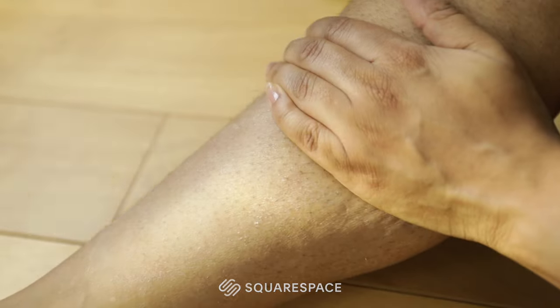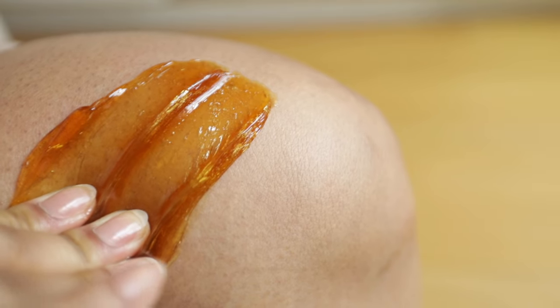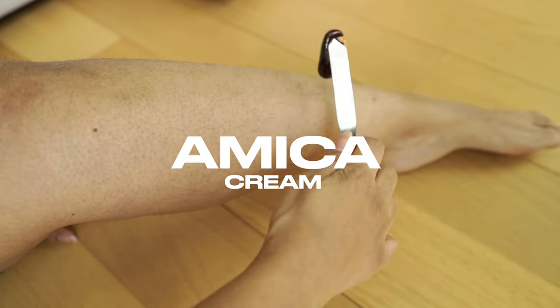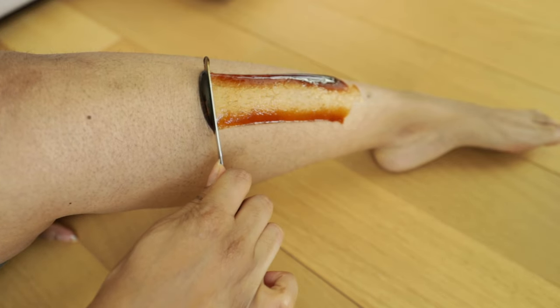If you've ever been so excited and proud of yourself for successfully making and using sugar wax, only to wake up the next day and be like 'what the heck' — bruising is never really okay, because no amount of ice or arnica cream is going to make it go away anytime soon.